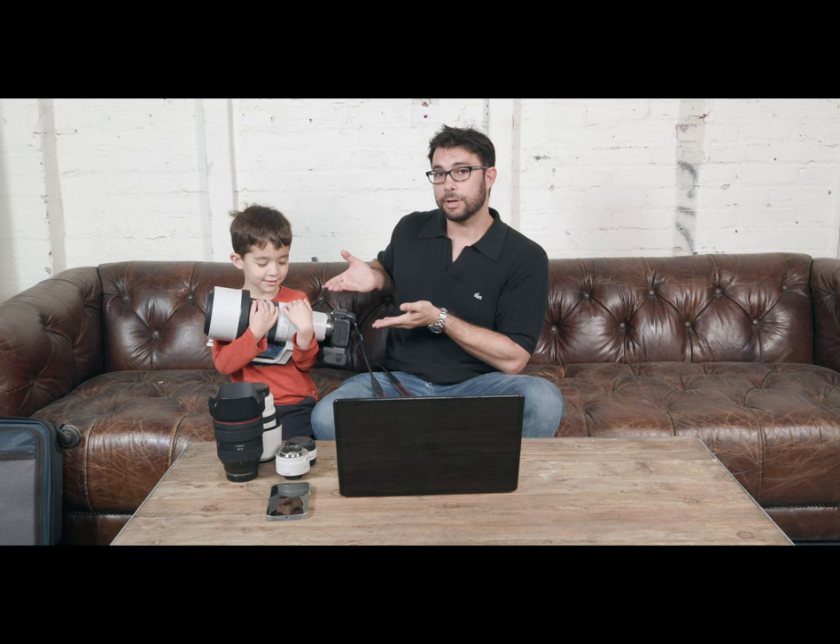First of all, it's a really beautiful lens and it doesn't weigh much. As you can see, even a five-year-old can carry it.